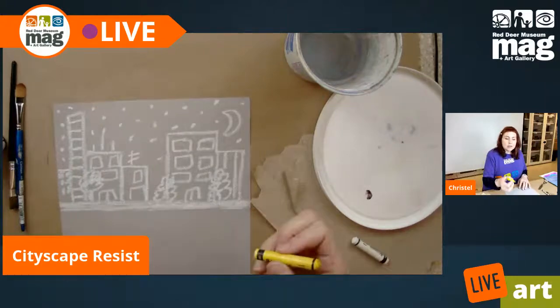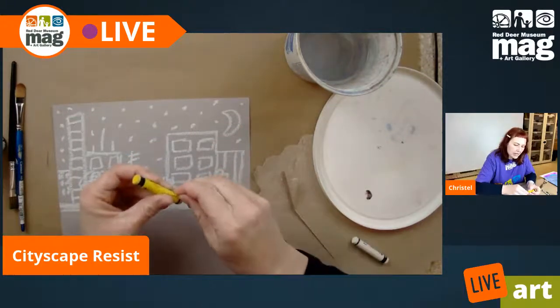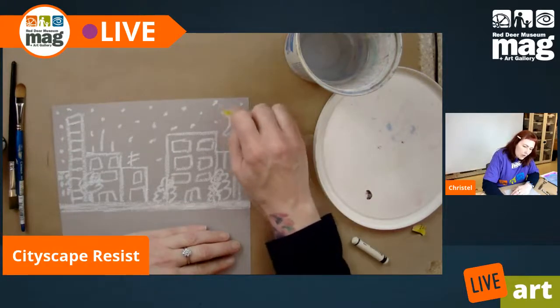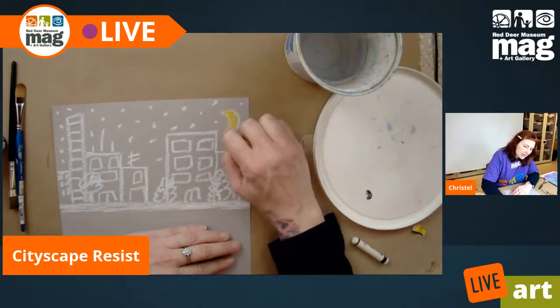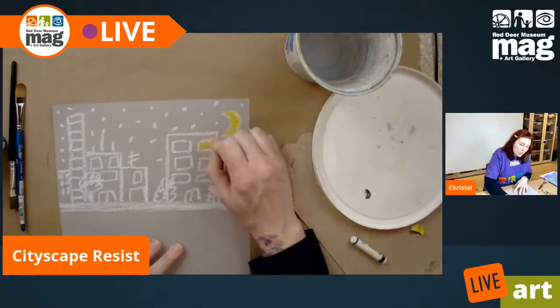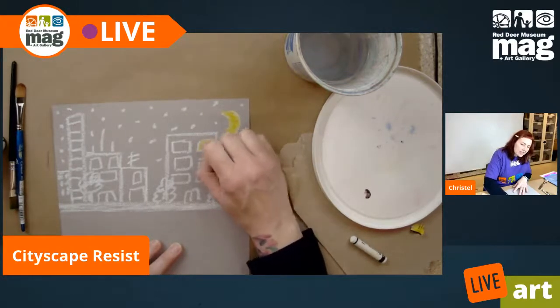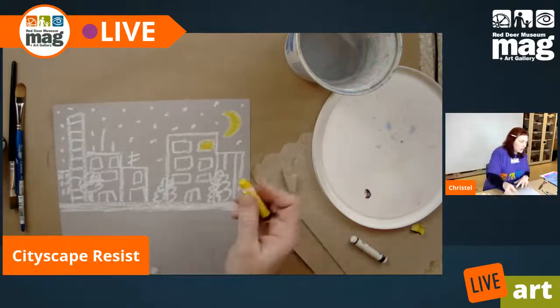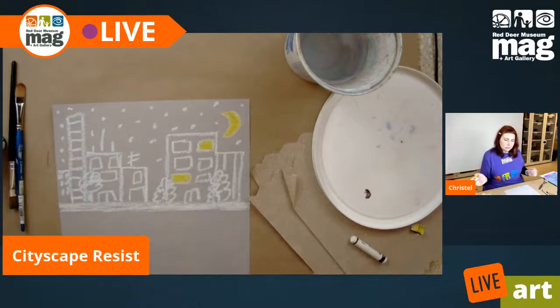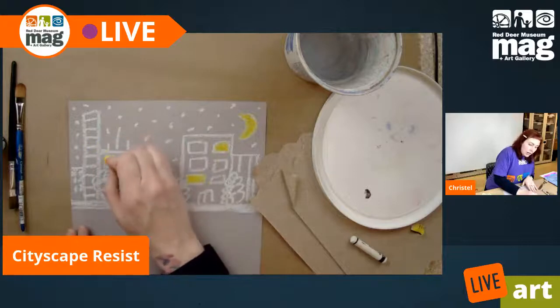Now I also have yellow. With my yellow oil pastel, you might want to press even harder than you did with the white, just so that it transfers nicely. I'm going to do the odd window with yellow, because then with this night scene, lights are on in the odd building — because not everybody is asleep at 8:30. A lot of times I am, or I'd like to be. All parents out there can commiserate with me.